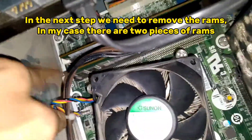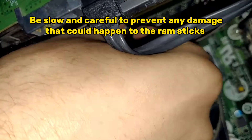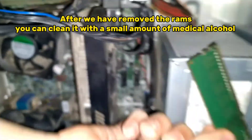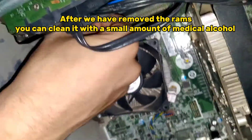In the next step we need to remove the RAM sticks. In my case there are two pieces of RAM. Be slow and careful to prevent any damage. After we have removed the RAM, you can clean it with a small amount of medical alcohol.